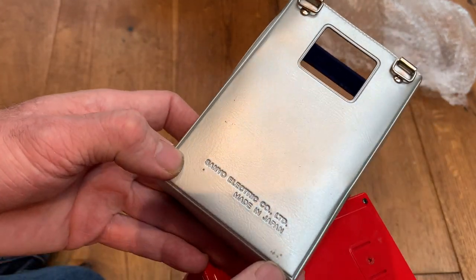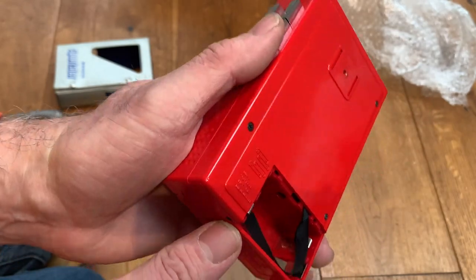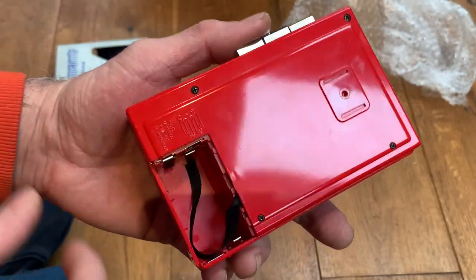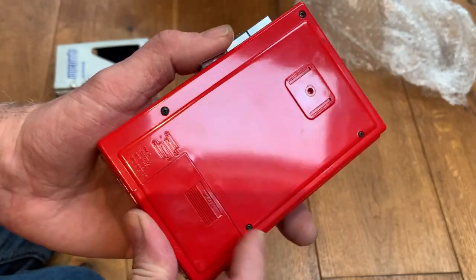It's stamped beautifully — 'Sanyo Electronics, Made in Japan.' The battery contacts and terminals look super clean. In fact, honestly it looks like it's been re-sprayed, it's that new. It's beautiful, gorgeous condition. Yeah, it looks really nice — I'm really pleased with this one. I don't know if it works at all, mind you.